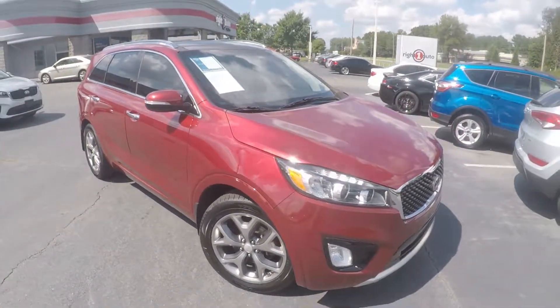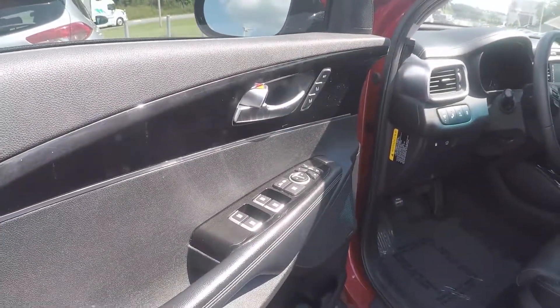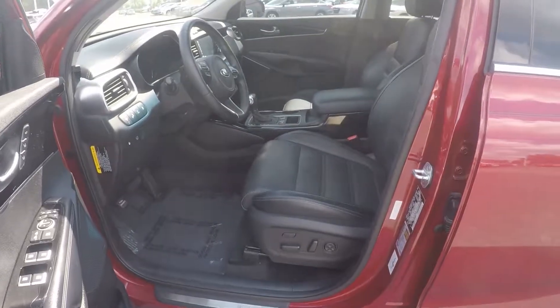Now let's check out the interior. Looking in the driver door, we do have powered locks and windows, and powered seating for the driver.